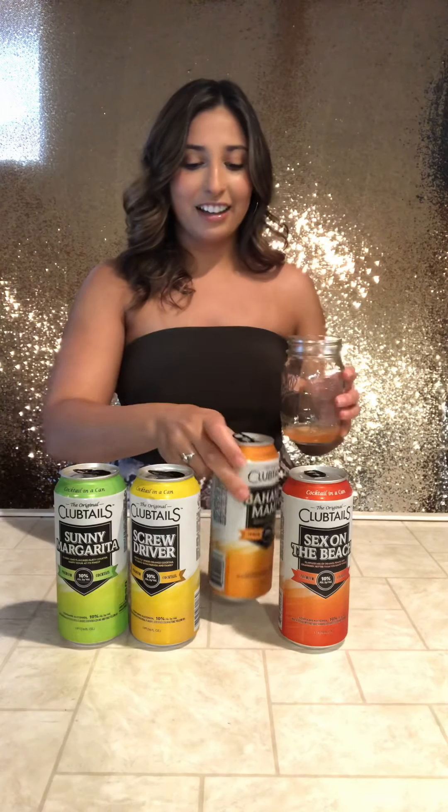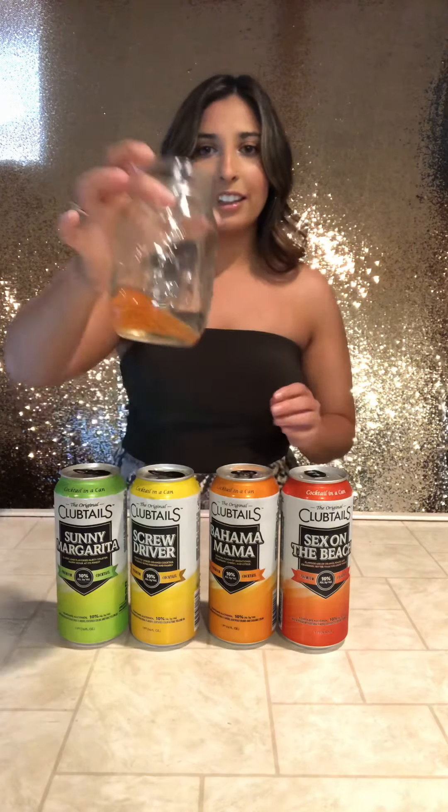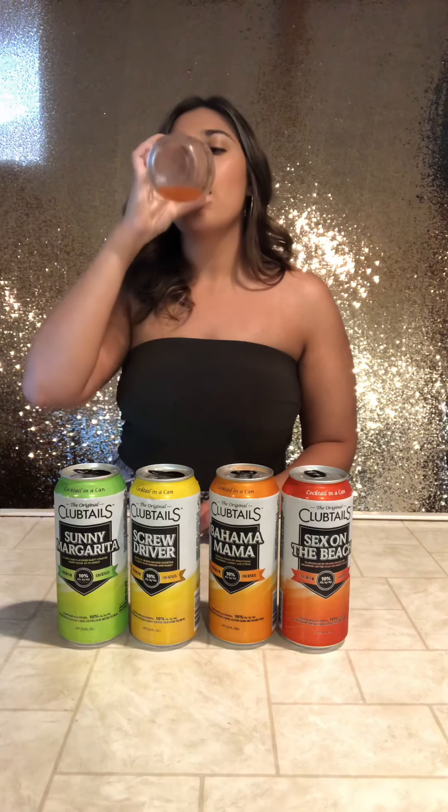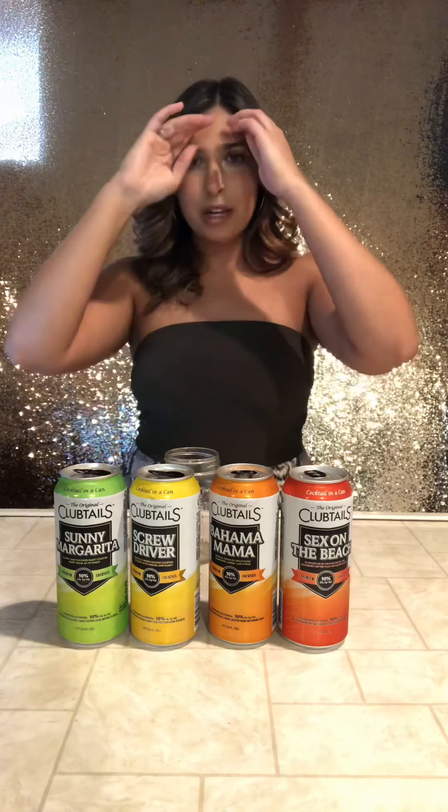Alright, Bahama Mama. Oh, that smells so good and I love that color — it looks more peachy, though it looks orange on camera. It's good. Don't take my facial expression wrong — it's good, it just tastes a little stronger than the other one. The more I can hide my alcohol, the more I can drink, so I really like that. This is actually pretty good. I'm still thinking the margarita is my favorite, which margaritas in general are my favorite, so I'm happy that worked out.